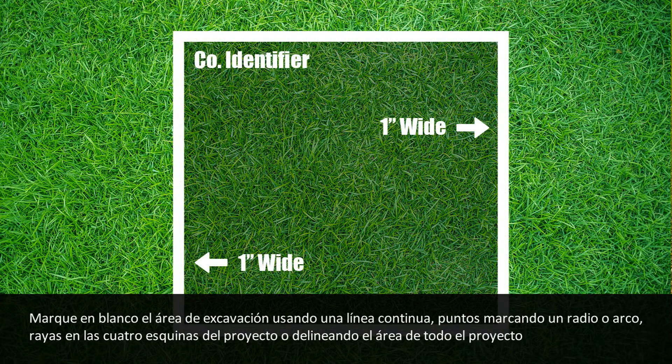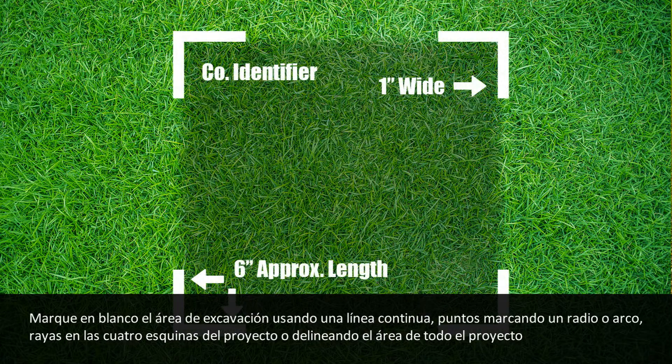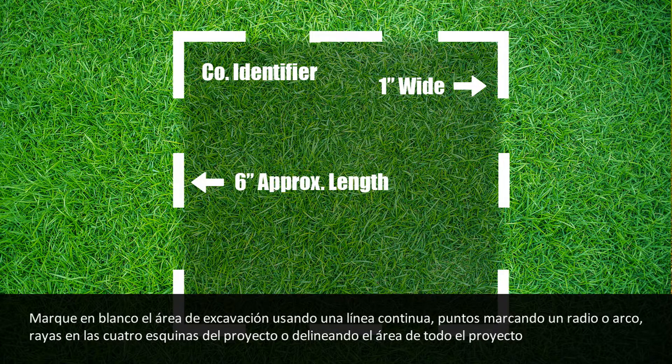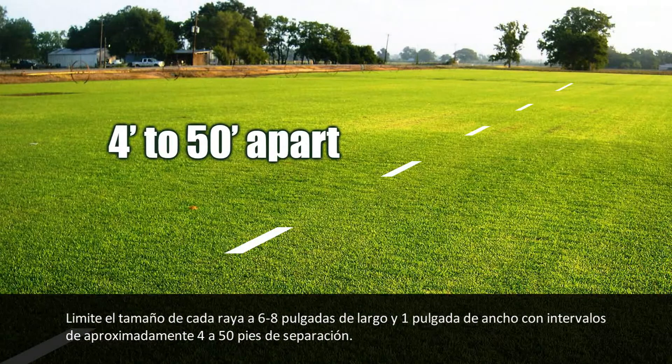Delineate in white the proposed area of excavation using a continuous line, dots marking the radius or arcs, dashes marking the four corners of the project, or dashes outlining the excavation project. Limit the size of each dash to approximately 6 to 12 inches long and 1 inch wide, with interval spacings approximately 4 to 50 feet apart.